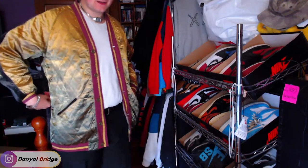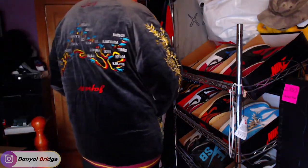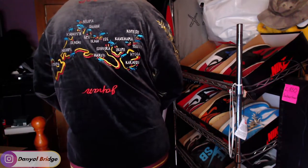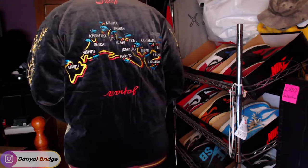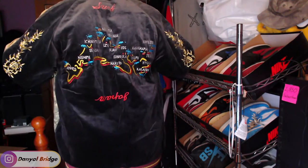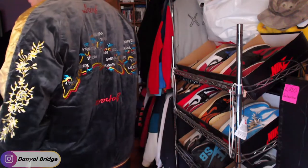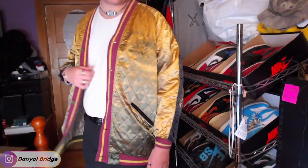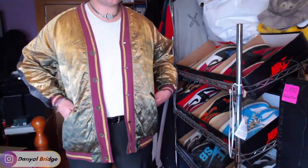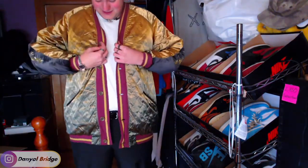I don't know if it's going to pick up well on the camera, but let's have a look at the back of the piece. Look at that embroidery design of the celebrated surfing spots. Such a sick piece.